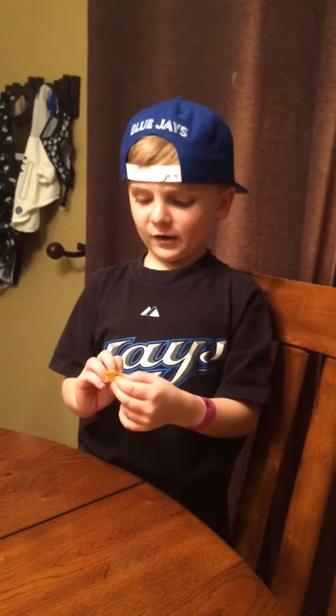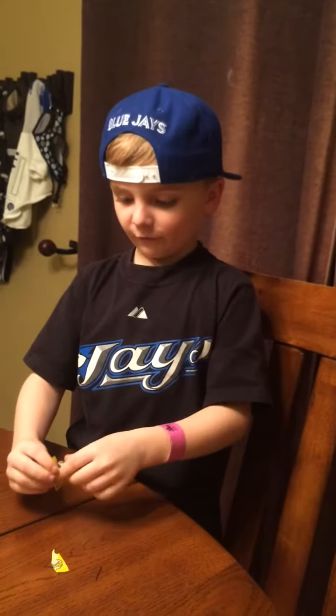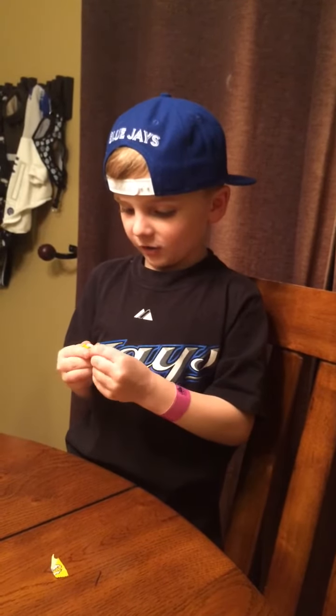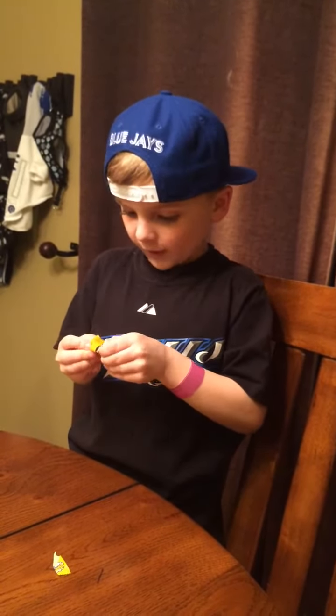Hey everybody, welcome back and today's my fourth video. Today I'm going to eat a warhead, so this is how you open it. You just have to flip that, and inside the package is a warhead.